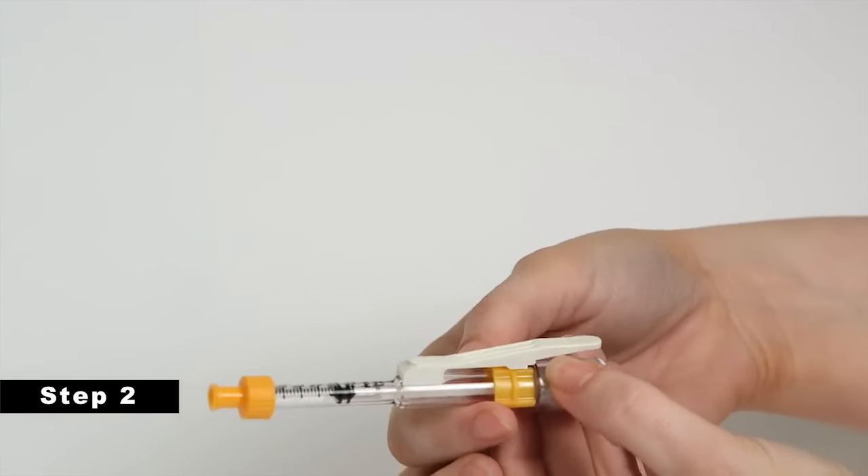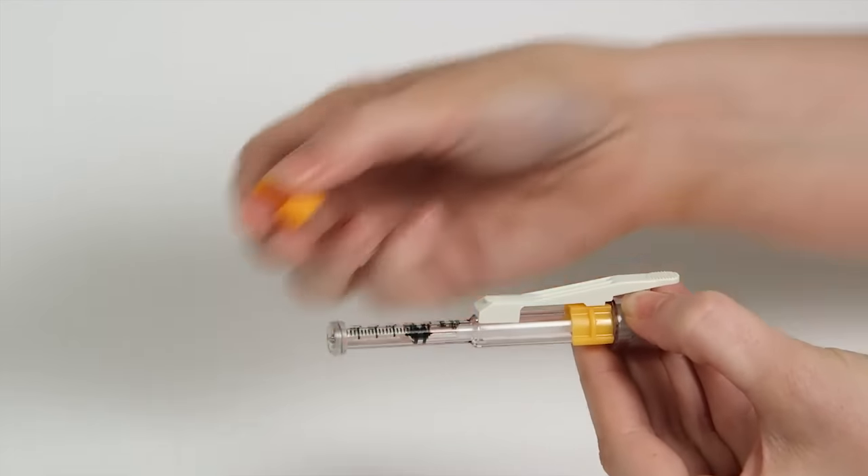Step 2. Prep the J-Tip for injection by removing the orange lure cap or sterility cap.